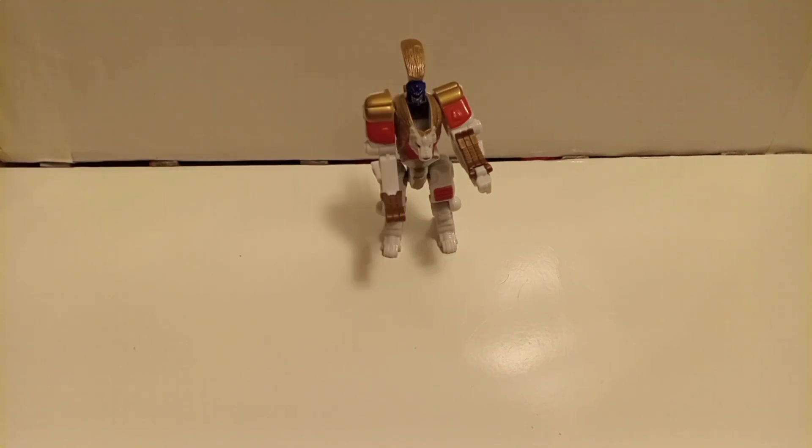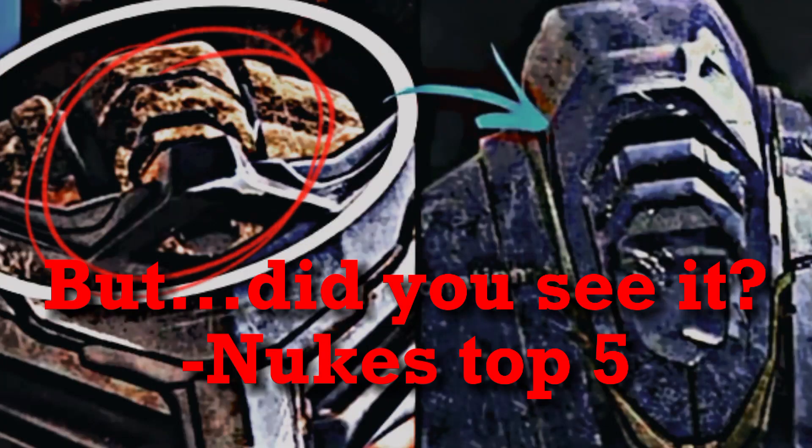If you like Transformers, check me out on Instagram at TheMightyBeastMan, and follow me on Twitter at BeastMenReview. Like the video if you liked it, and comment what you think about this figure — I like hearing feedback from my viewers. So till all are won, keep on rocking in the free world, and love, peace, and chicken grease. Till next time.